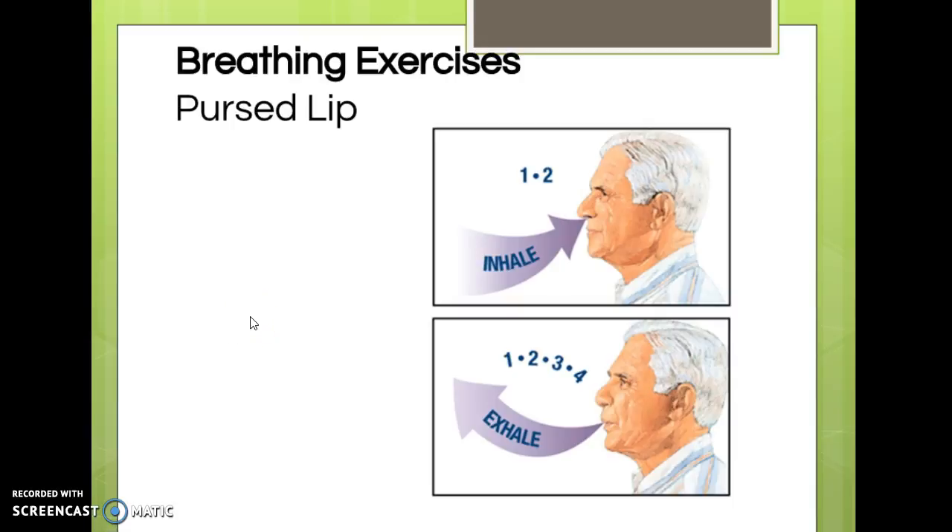Pursed-lip breathing exercises are often taught to patients with COPD who have chronic trapping of carbon dioxide. It's a good way to blow off extra CO2 and relieve some types of dyspnea. Similar to deep breathing, you smell the birthday cake and blow out the candles, but the exhale needs to be twice as long as the inhale — for example, inhale for two seconds and exhale for four, through pursed lips. The puckered lip position is what gives this technique its name.